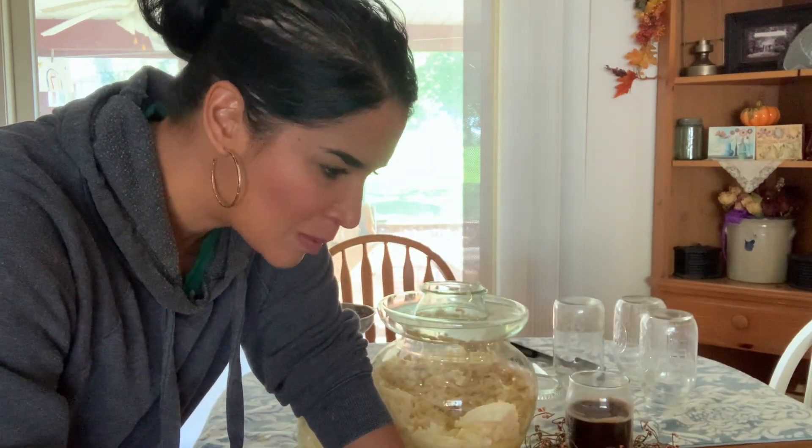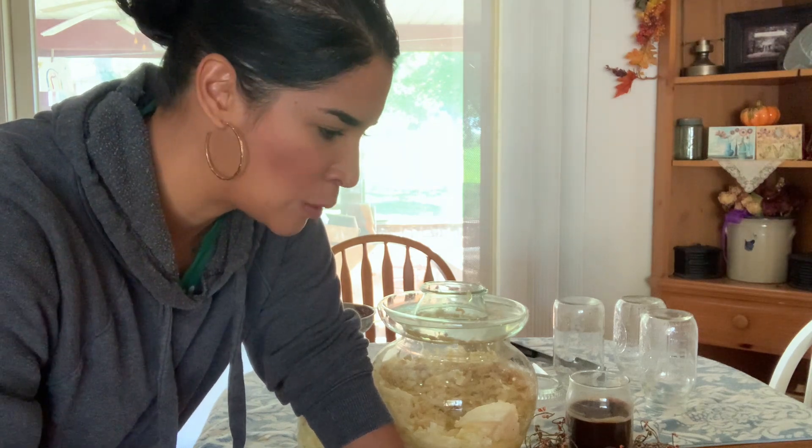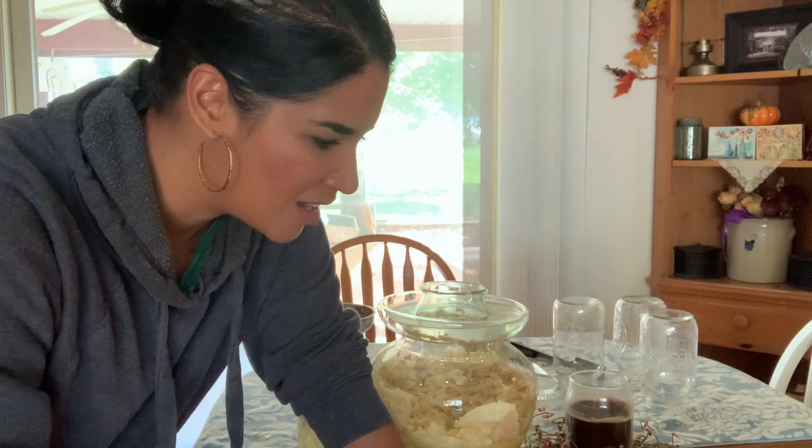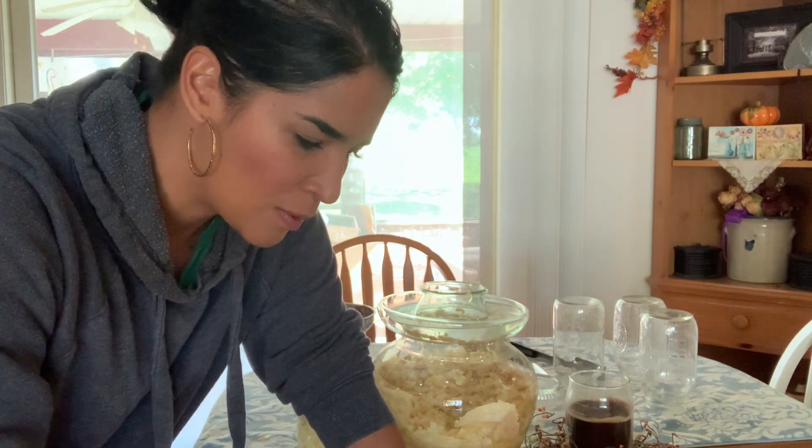I don't see any problem with it. I'm just really struggling with that. I don't like to throw food out. I don't see any mold present — it just looks like oxidized cabbage that is not really aesthetically pleasing in a jar.